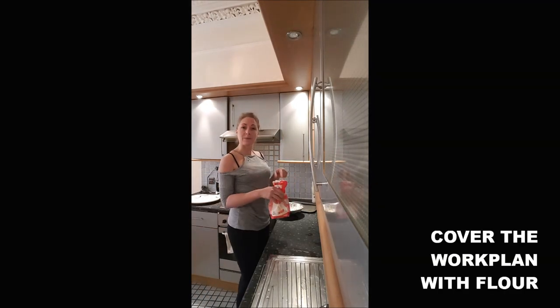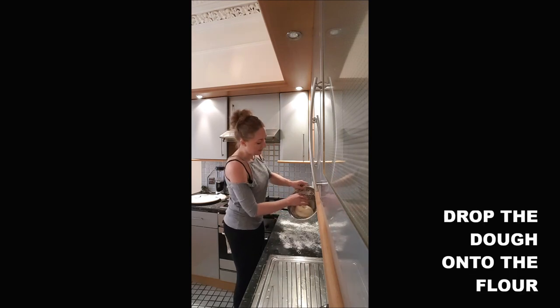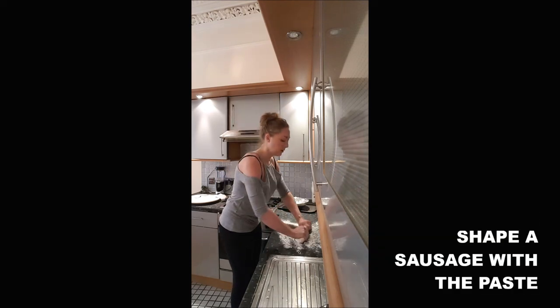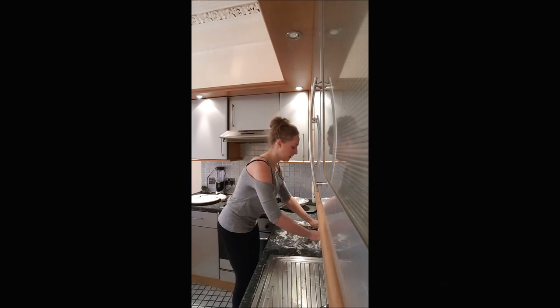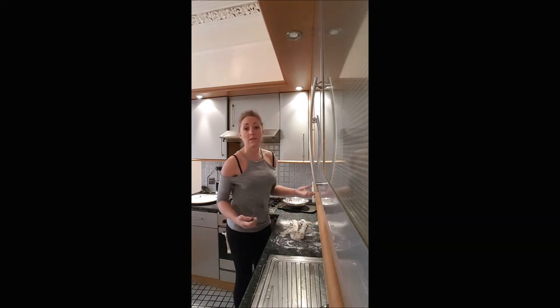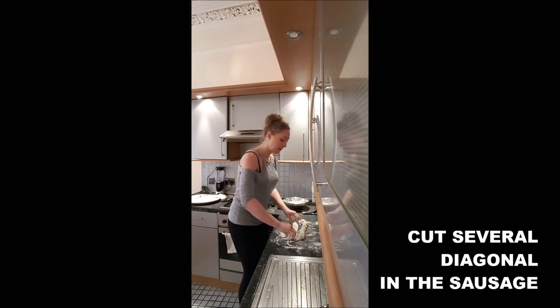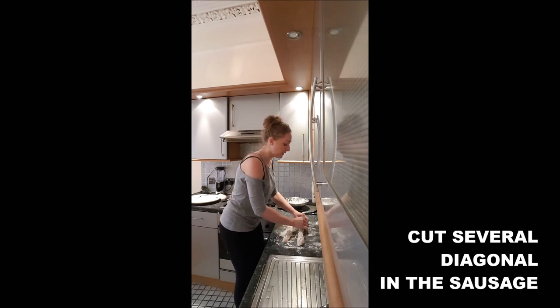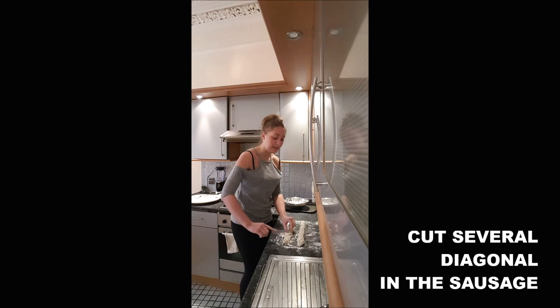Then you will add some flour on your work surface, you drop your dough on it, you work it a little bit, and you shape a sausage. You can even shape two with this recipe. Once you've got your two sausages, you cut into them some slits in diagonal.